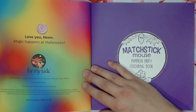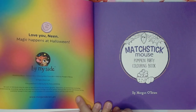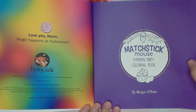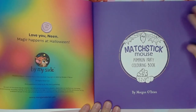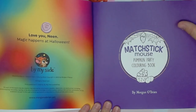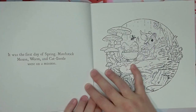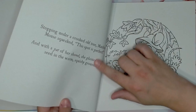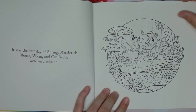It starts off with the first couple of pages with the copyright and everything. It came out just a couple days ago. This is by Morgan O'Brien and the paper is Amazon printed, but it's got a very smooth and almost slick finish because it's like a storybook, like a kid's storybook. I put some swatches on the back page of different pencils and a couple other mediums, which I'll show at the end.